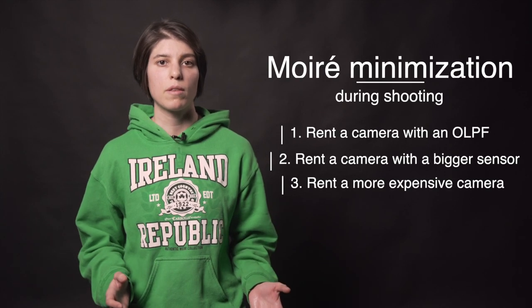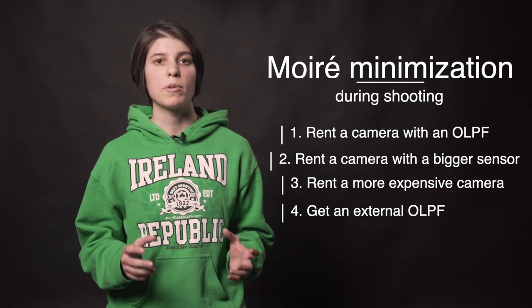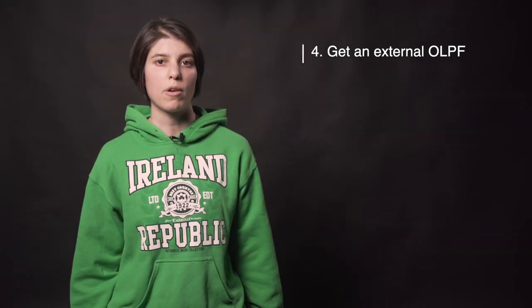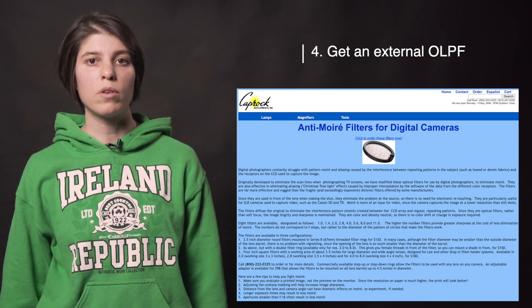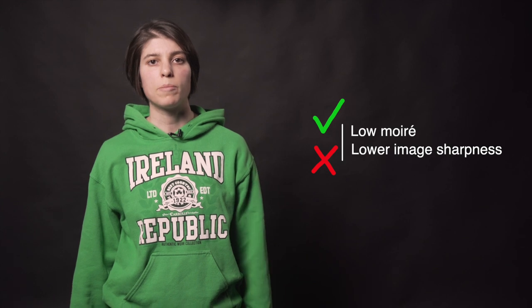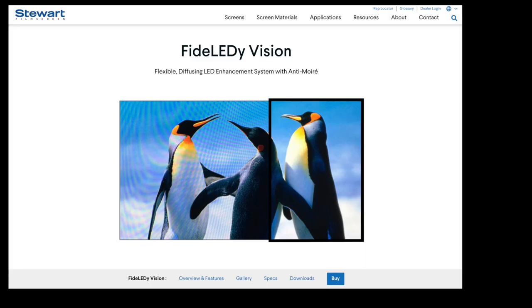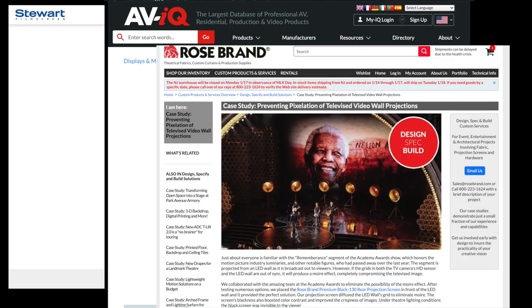If you've got your own camera and you're getting moiré, you can try the following. Rent or buy an OLPF that you can mount in front of your camera sensor or in front of your lens. Mosaic Engineering makes OLPFs that are mounted in front of your sensor for a bunch of different camera models. Caprock Developments makes 2.5-inch diameter round filters or various size square filters for drop-in filter holder systems. The downside of these filters is that they can make your overall image less sharp. You can also rent an anti-moiré screen to place in front of your LED screen — this is cost-effective and you don't have to manually place anything in front of the camera sensor or lens. Make sure you give yourself enough time to order a custom size before your shoot.